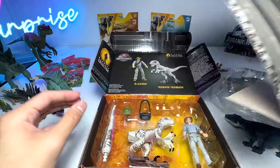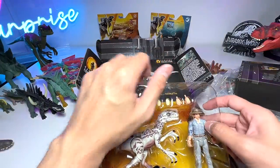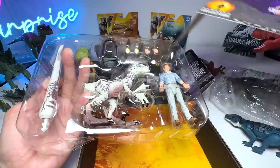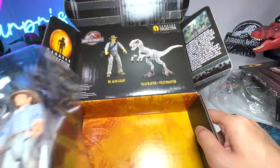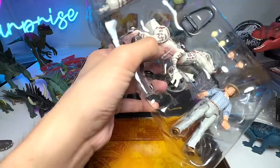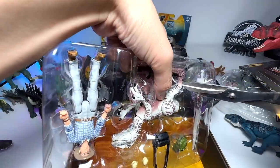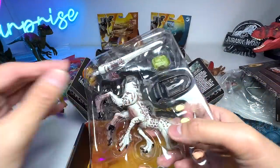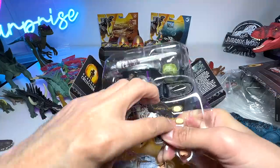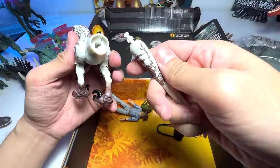Next, let's open the Dr. Alan Grant and Velociraptor Hammond Collection set. I'm thinking of displaying it out of the box — let me know in the comments whether you think I should display it in or out of the box. This box looks very beautiful. I might try to get two sets — one displayed in the box and one out. Let's get the raptor out and assemble it — let's pop in the tail.